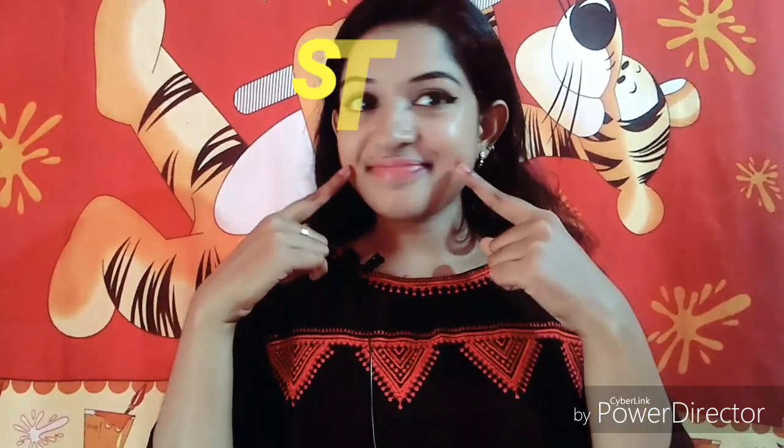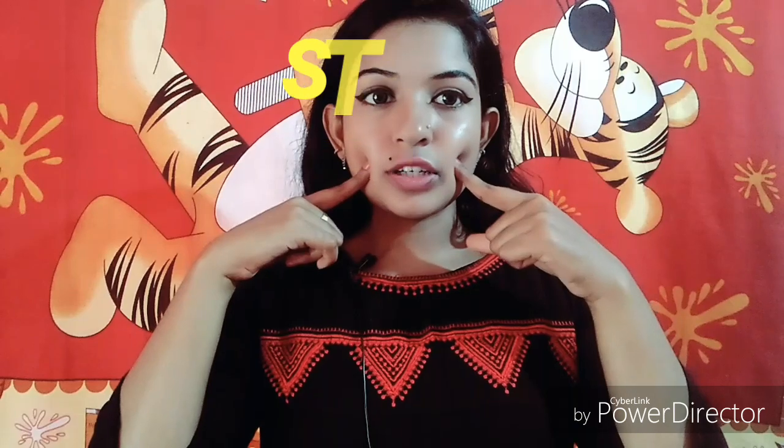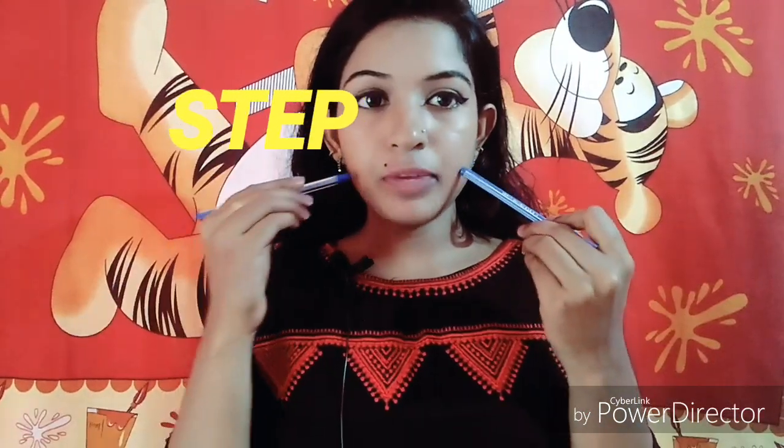Actually a dimple is a defect, but it doesn't look like one. The first step is to mark both sides of your face. We mark a spot with a pen on each side. Then the next step is to press for 2 minutes.